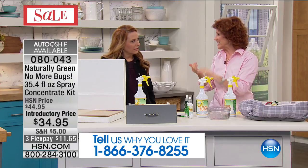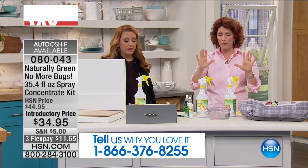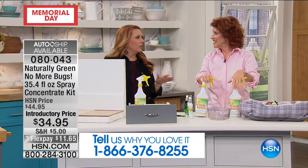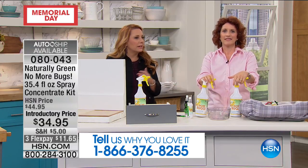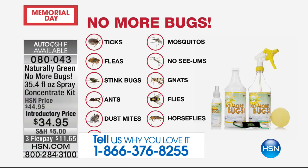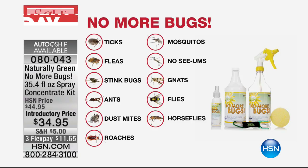Right now we're getting calls — the ticks, the fleas, it's terrible. If I watch one more news story about one more awful thing with one more bug — it's like every bug has something awful attached to it, on the news every five minutes. But which is worse — that or the horrible chemicals? No More Bugs is the answer.